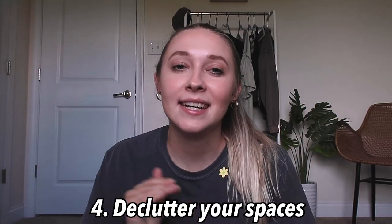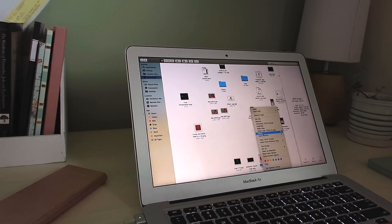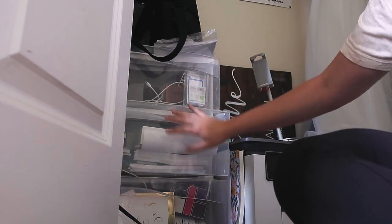Number four is to declutter your spaces — that could be your room, apartment, dorm, car, laptop, iPad, whatever you need to declutter to start the semester fresh. What I'm going to be decluttering is my laptop — there's so much stuff on there — and I need to get my hard drive fixed. I also need to clean out my car, get a car wash, clean out the trunk, and declutter this office.